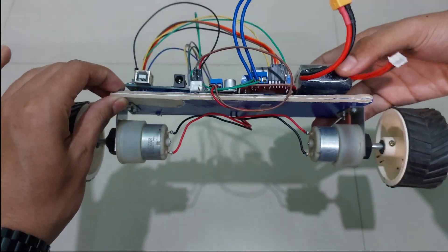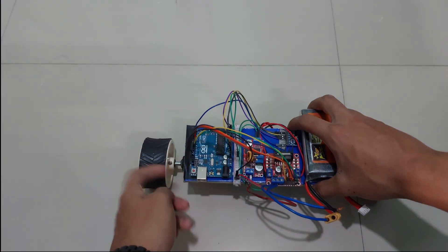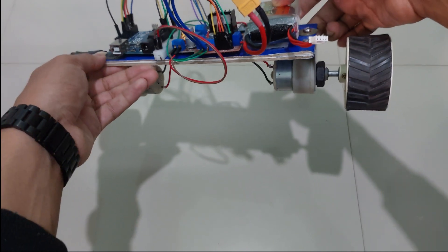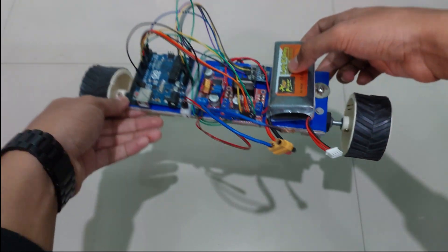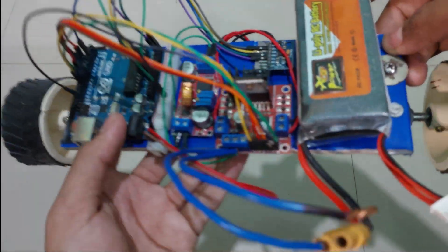Inside there's just two 12-volt motors mounted onto this hardwood platform. I have two wheels — standard BO motor wheels — mounted onto these motors, attached using standard L-shaped clamps screwed onto the platform.